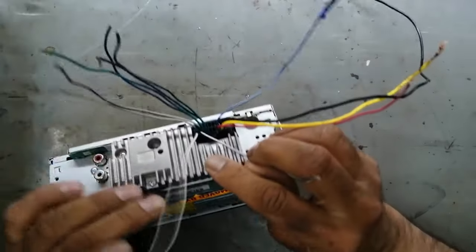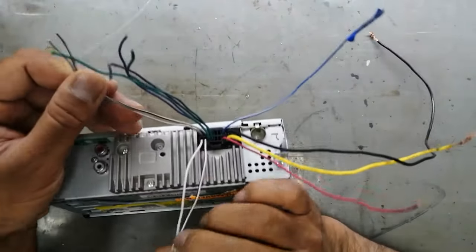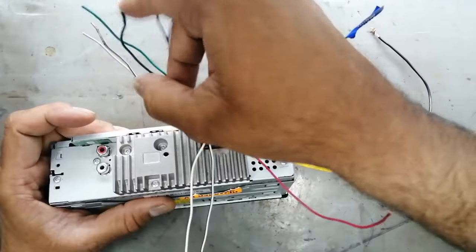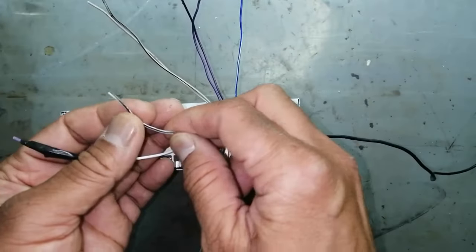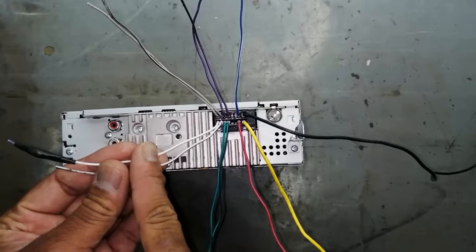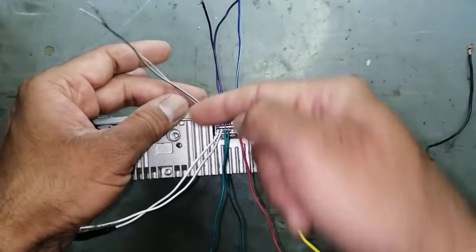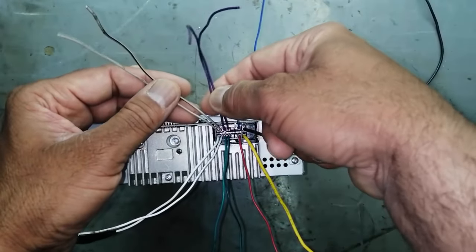In the corner: left front speaker — gray and gray-black, right front speaker. Left back, right back — white and white-black for left front speaker and left back speaker. Same for right front and right rear.